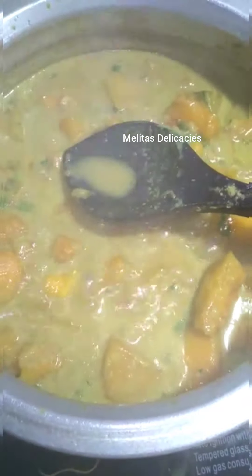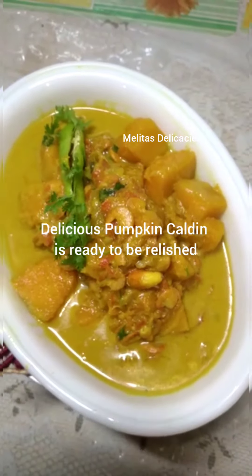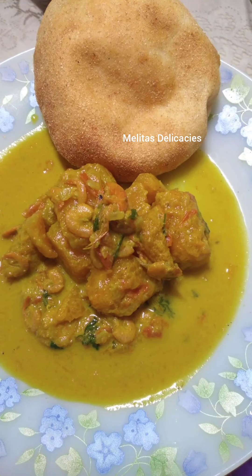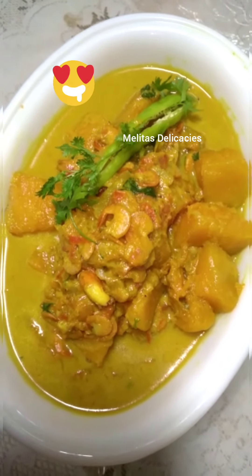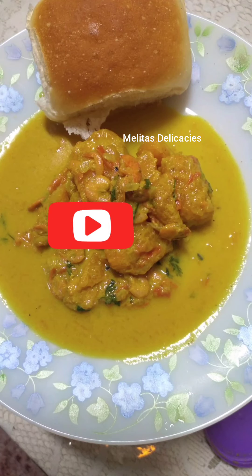Do try this recipe at home and enjoy, friends — especially these days. This recipe can be made as a vegetarian version without the prawns, or you can add the prawns and make it extra flavorful and delicious. It goes well with rice and also tastes delicious with Goan pori or the pound bread, and also very nice with sannas. I hope you enjoyed watching this recipe — thank you for watching. See you again next week with yet another interesting and exciting recipe. Until then, keep watching Melita's Delicacies. God bless you!